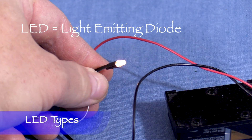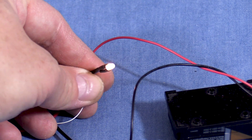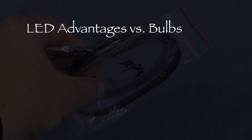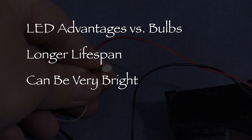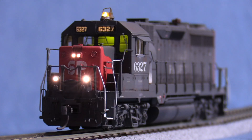LED stands for Light Emitting Diode. They can produce very bright light and they're available in many colors and sizes. LEDs have some important advantages over light bulbs. They have a much longer lifespan and they can be super bright even with small amounts of electrical current. They also generate very little heat, which is important if you're installing them in something made of plastic. I've had incandescent bulbs deform plastic models before, but that's never happened with any of the LEDs that I've used.